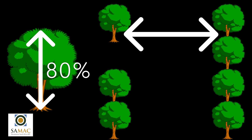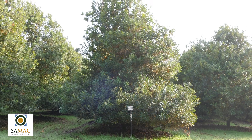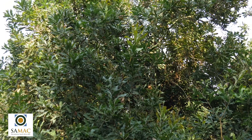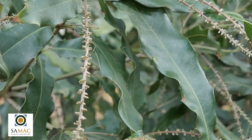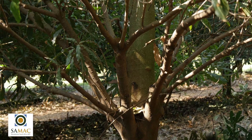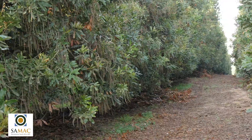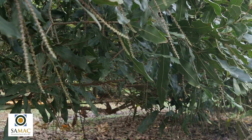Tree height should not exceed 80% of row width as productivity and yield declines after that. The ideal is a pyramid or christmas tree shaped tree with one central leader and lateral side branches that do not compete with the central leader, as flowers and nuts are mostly carried on horizontal side branches. The lateral branches should form a 20 degree angle with the vertical axis. This shape ensures that the whole tree has access to sunlight and that bearing wood, flowers and nuts are found from the top to the bottom of the tree.